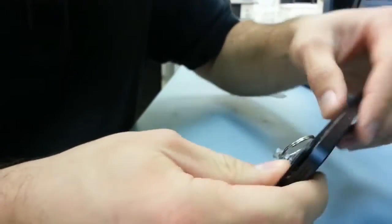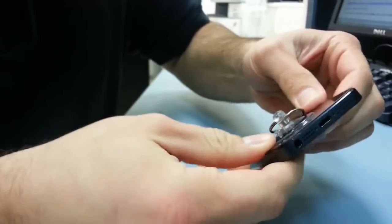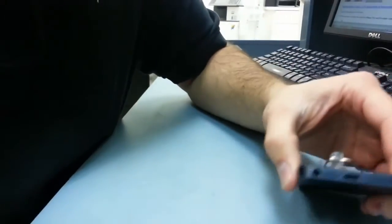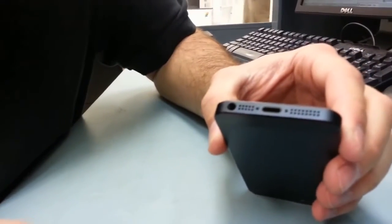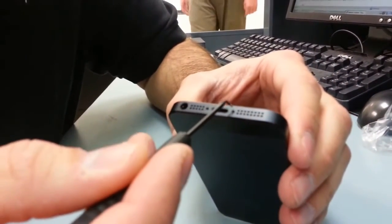When you're putting the top back on, make sure you slide the top in first, and then you can press the phone down the sides and clip it all into place. After you're done and it's all back in place, you can put the bottom two star screws in.